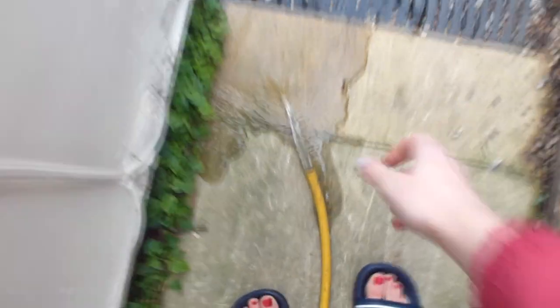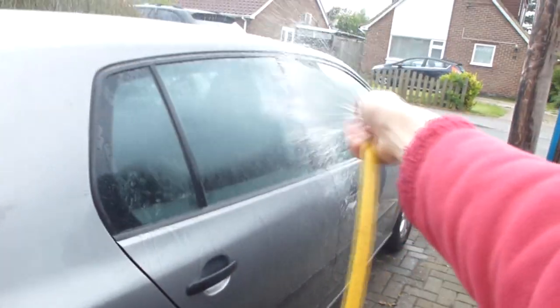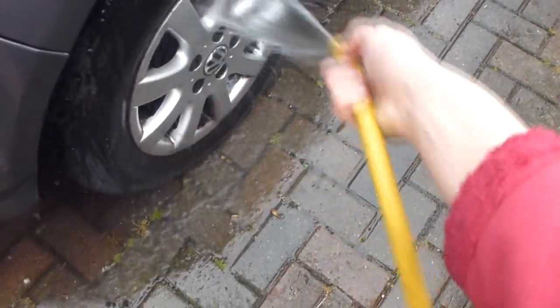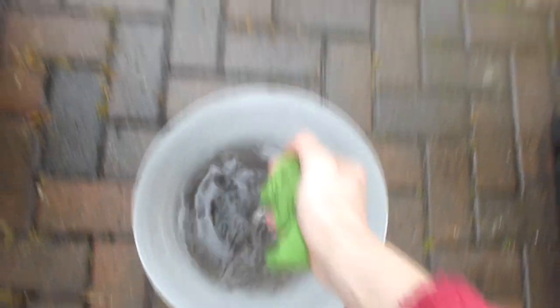Then I switched the hose on and I used my finger to do a squirty spray over the whole car to wash the shampoo off. After this I wiped all the inside areas to wipe off the soap.